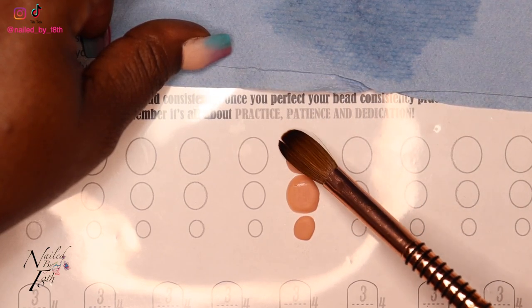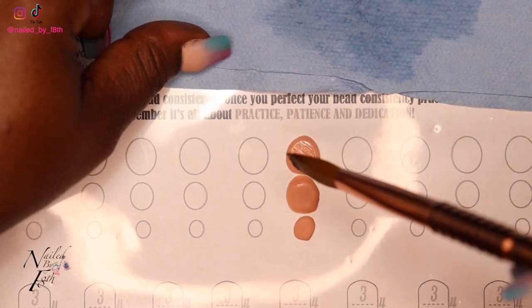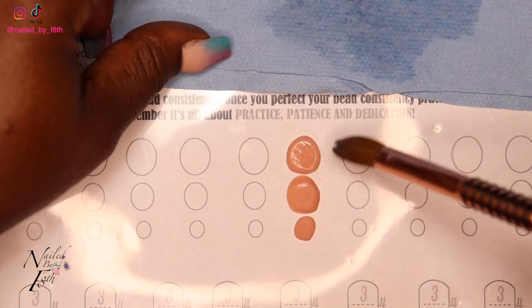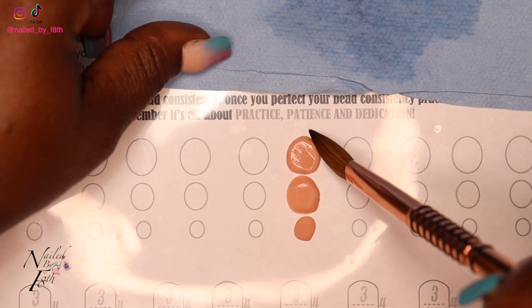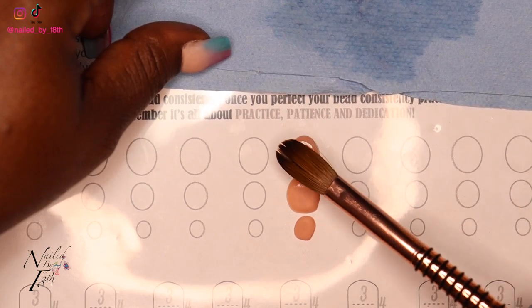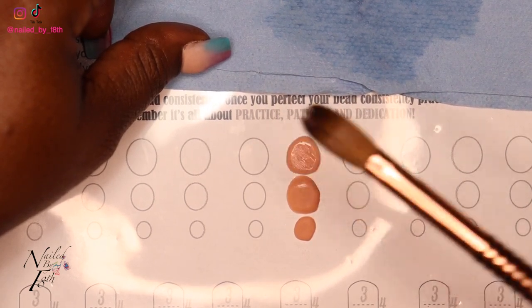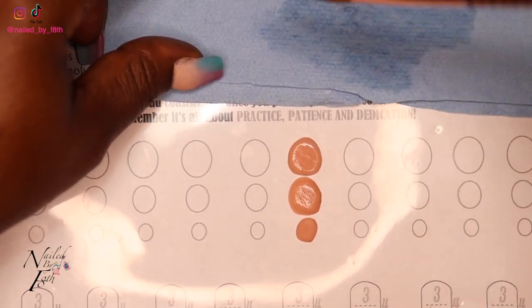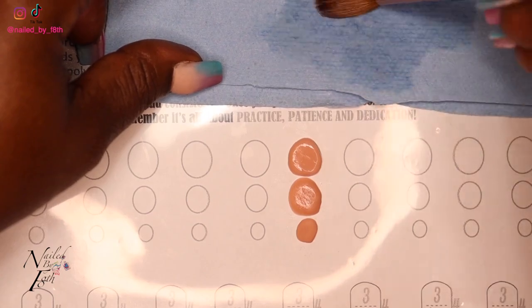I actually did well on the large bead — I wanted to show you guys practice just how to do this. Let's go ahead and do one practice nail and I'll show you guys that as well.